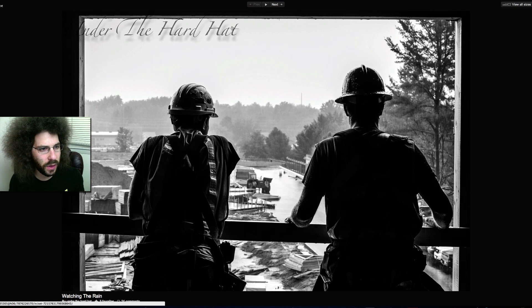First things first in this critique: get rid of this watermark — it kills your image. Watermarking 101: bottom right corner, out of the way. Nobody wants to steal everybody's images, so get rid of those watermarks, make sure your metadata has the information, and if somebody steals it, they steal it.